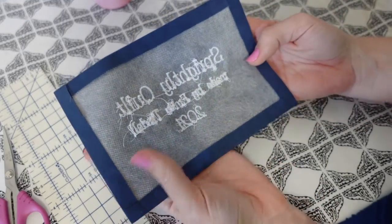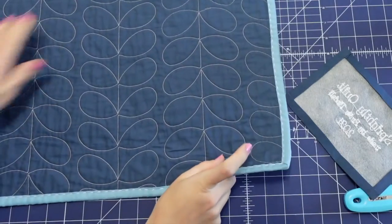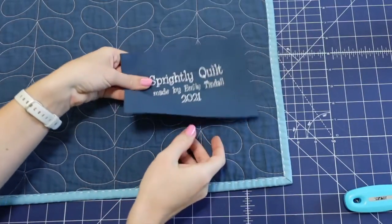Once you're done pressing, you should have the half-inch fold-over on all four edges. Now we can talk about how to sew this onto the back of your quilt. Go ahead and grab your label, some pins, and the quilt you're putting the label on. I'm going to pin it in the corner. After pinning, we have two options: use your sewing machine with a straight, blanket, or zigzag stitch around all four edges — that's the sturdiest method but stitches will show on the front — or hand stitch it, which is what I'm going to show you today using an invisible stitch.